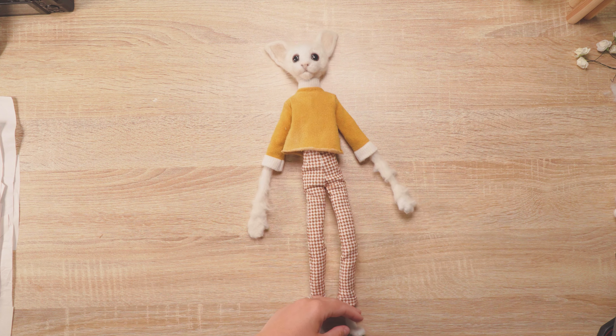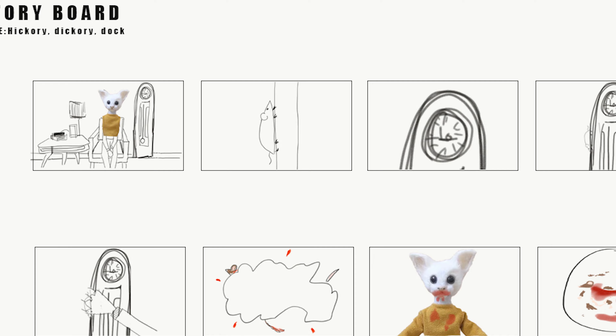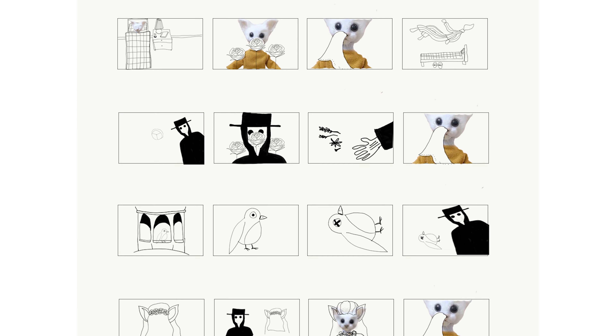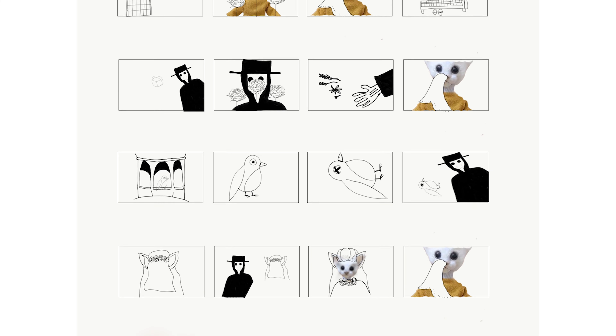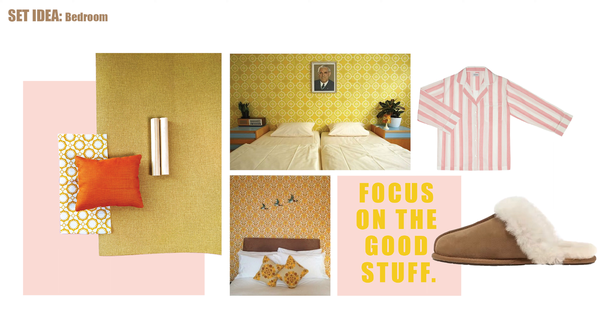Happy with the outfit, I moved on to creating a storyboard. They may be basic but they were essential in figuring out what my miniature set would need, as well as a clear shot list. I also made a mood board, and that's been so useful in creating a cohesive aesthetic.